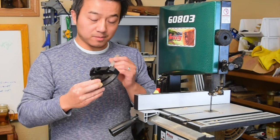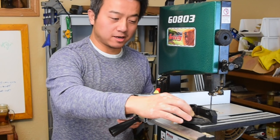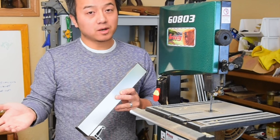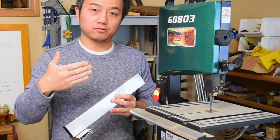This saw has both a miter gauge — a very cheaply made miter gauge — as well as a rip fence. I actually didn't use either one of these accessories. I thought they would be useful but I ended up not using them and just ripping freehand.